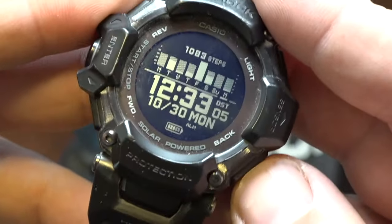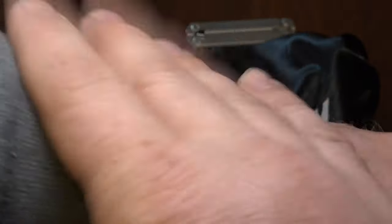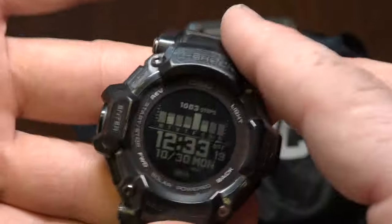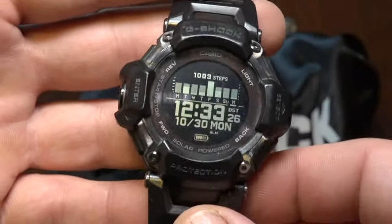I've enjoyed wearing this watch. It's so comfortable — sometimes I have to reach down and feel my wrist to make sure it's still on. It is, because it's a durable but supple, soft band. Very comfortable. I rate this watch highly.